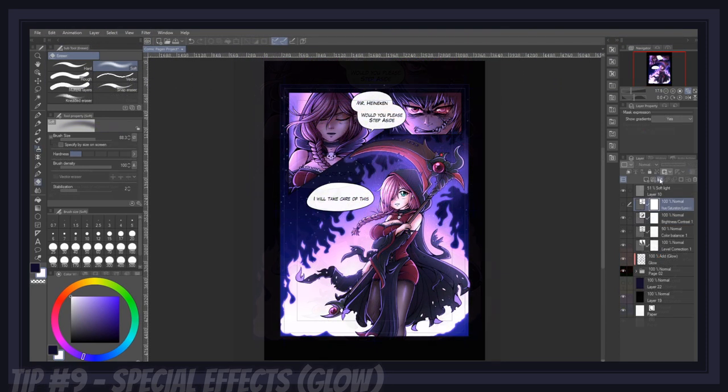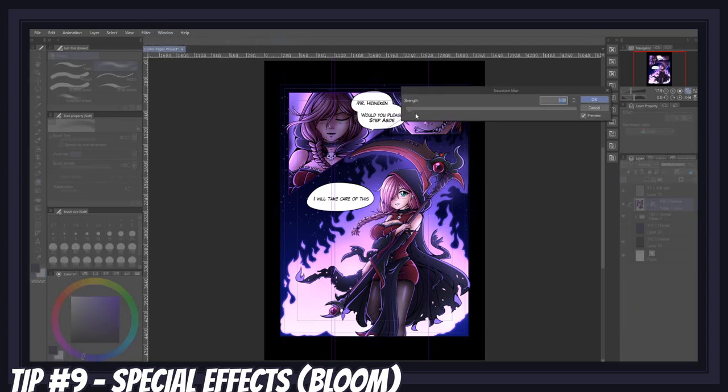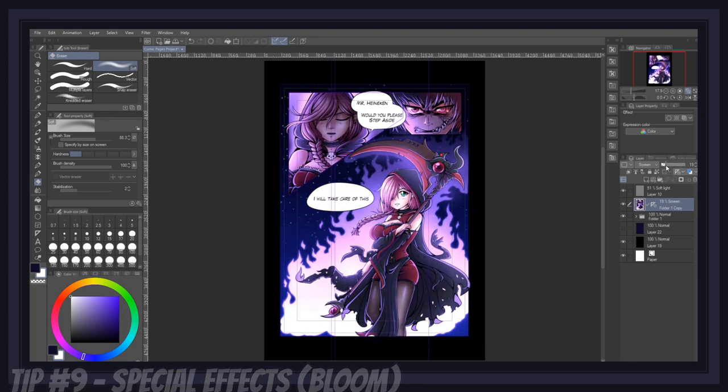Another type of glow effect that brings a nice, soft feeling to your art is called Bloom. Bloom is done by taking your entire page folder, duplicating it, and merging all the files into one image. Then go to the Filter menu, Blur, Gaussian Blur, and input a value depending on how strong you want the effect to be. Then simply put your layer on the blending mode screen, lower its opacity, and voilà — now everything looks a bit lighter and softer.